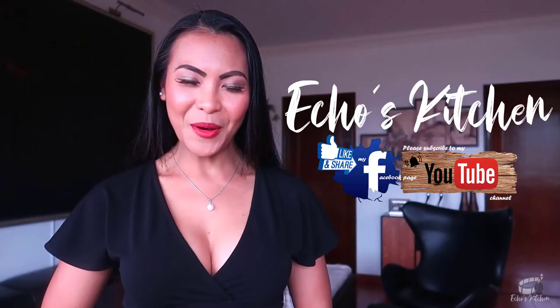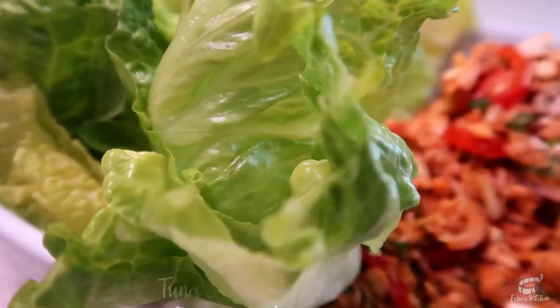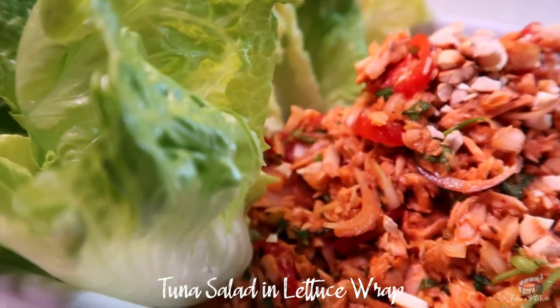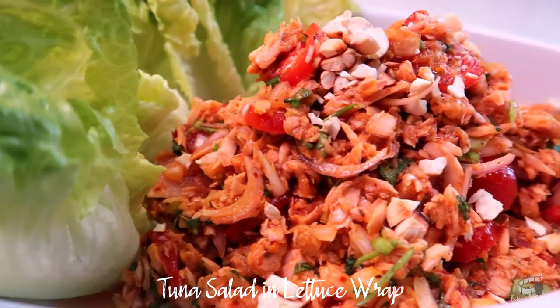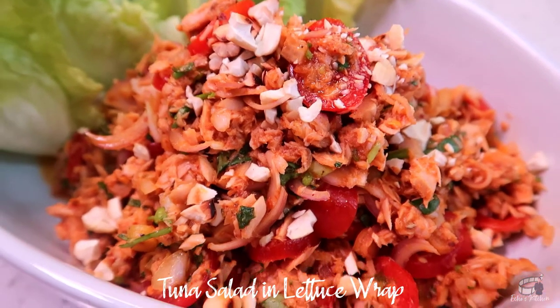Good morning, I'm Ekwin today. I'm going to show you how to make Tuna Salad in Lettuce Wrap. Tuna Salad in Lettuce Wrap is one of my go-to meals for lunch or dinner on a busy week. This savory salad is healthy, quick, and super easy to make.